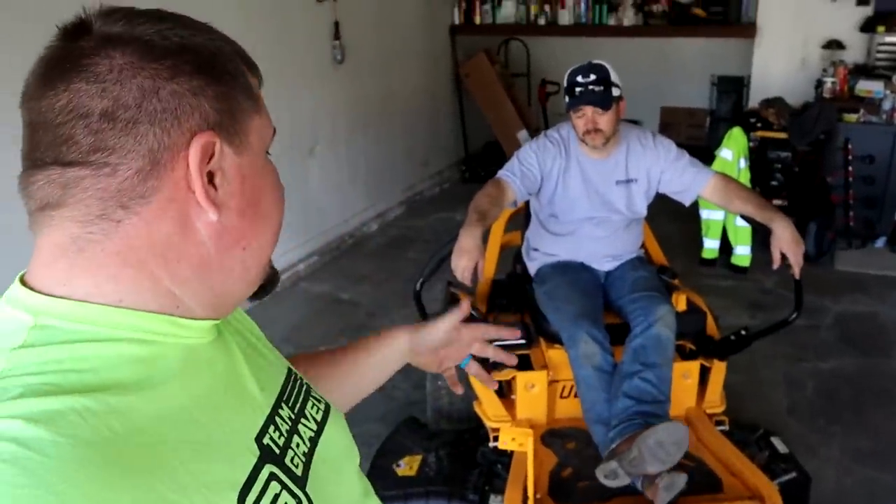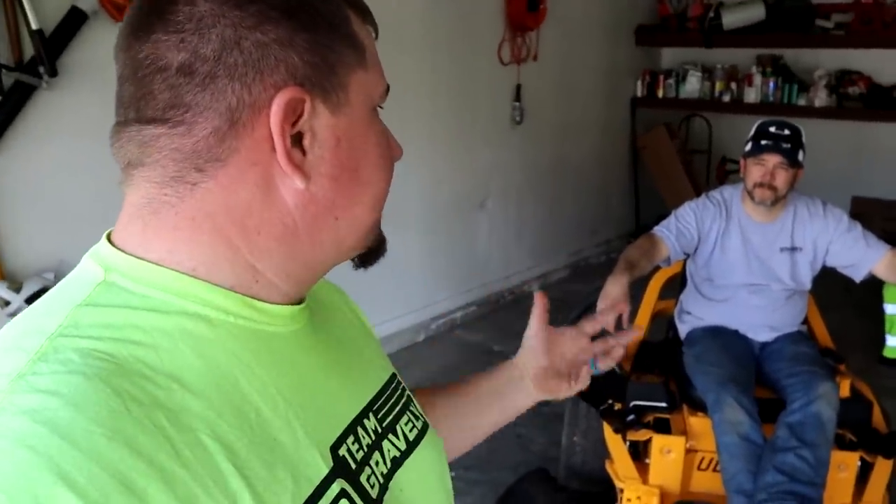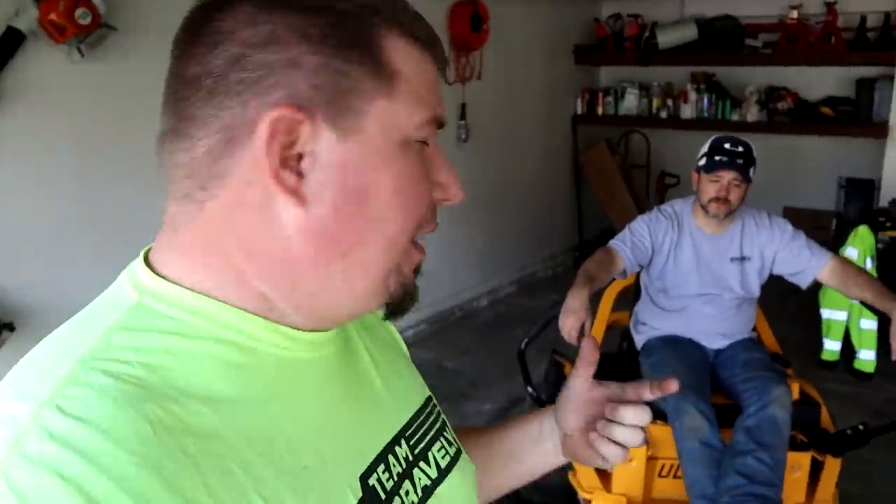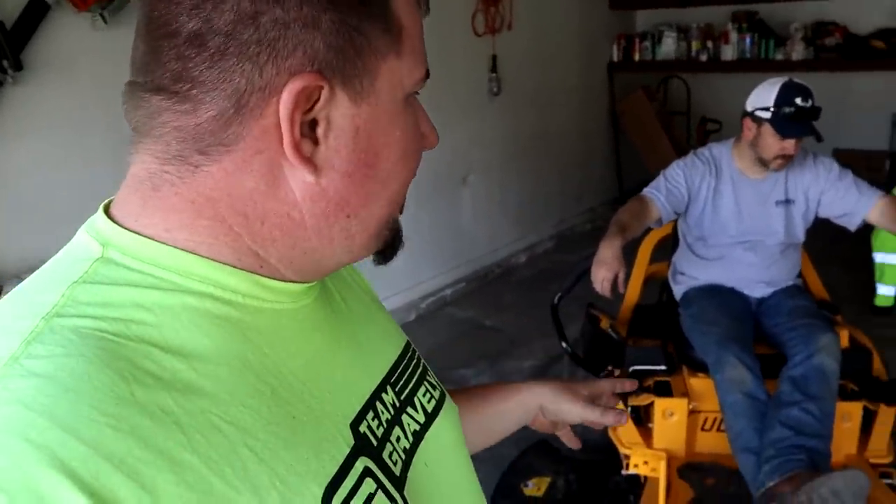Just giving my final thoughts and opinions on the Cub Cadet Ultima ZT1. In the fall I had more hopes and aspirations for it — it was new, let's get into it, let's mow with it. Now that it's spring and we're running into some of these issues with the deck vibration and the belt, I do understand that's just machines — that's what happens. You can buy 100 Ford F-150s and 5 to 10 of them are going to have something wrong with them, you never know. Cub Cadet is aware of the issues — I did see comments from other videos with people saying they had the same issue. The rep is going to come pick this mower up Tuesday to get it looked at.